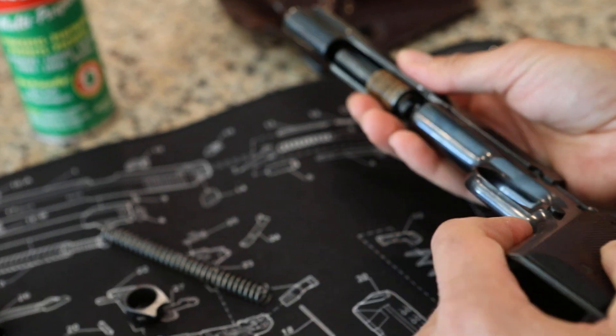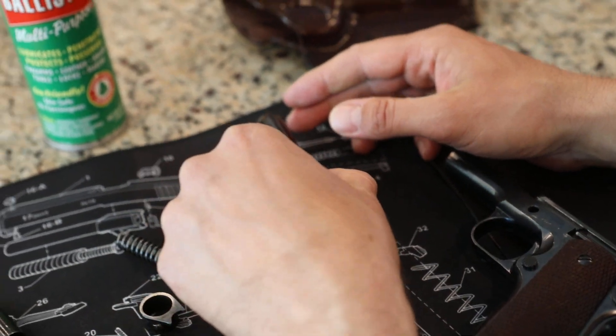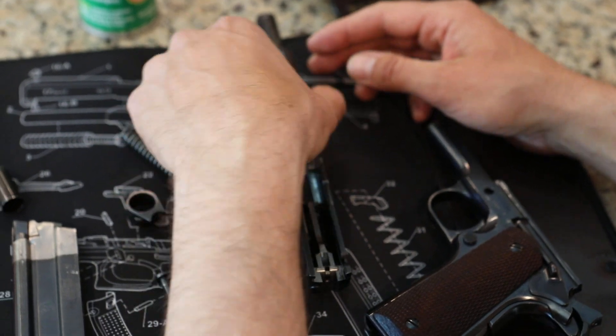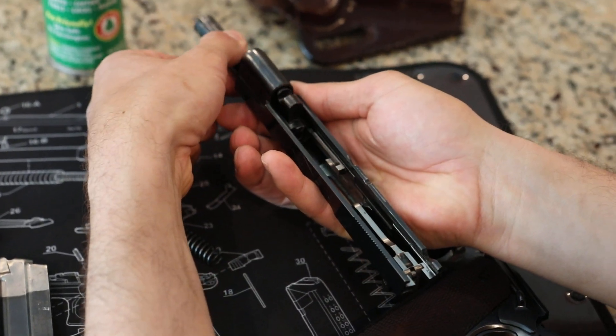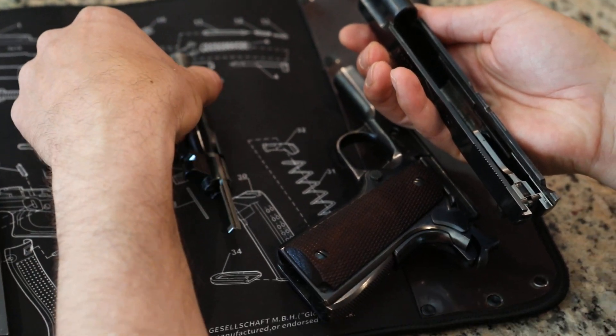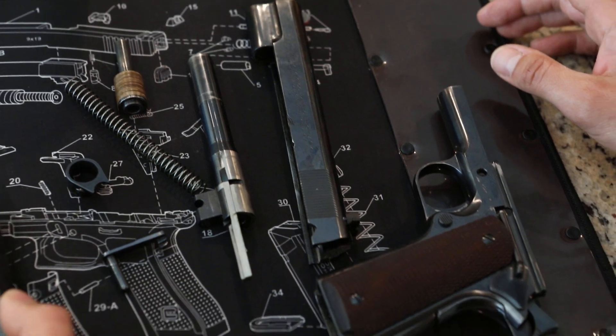It works very similar to most other 1911s. The reason they made this gun in .22 was so that you could shoot cheap ammo through it, but still use the duty weapon — the .45 ACP frame. As a result, this gun has an extremely low kick when you shoot it. It holds 10 rounds in this magazine.